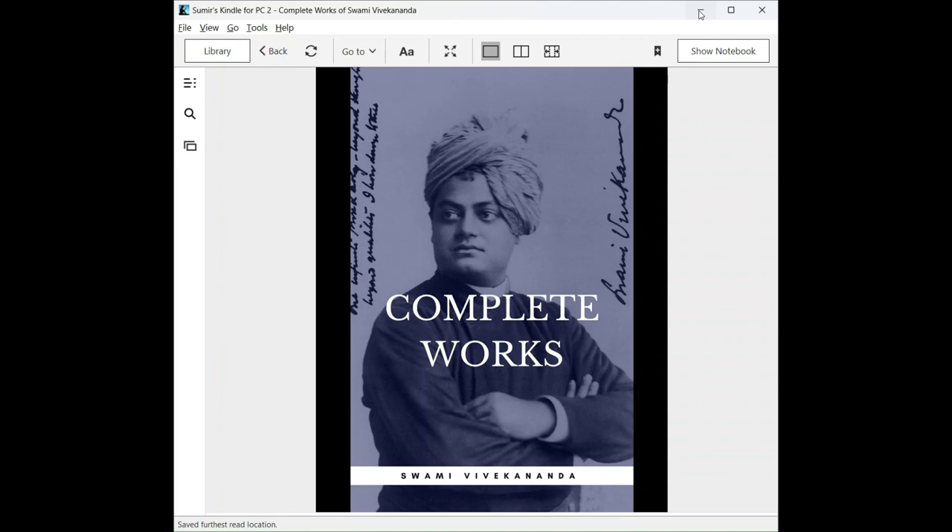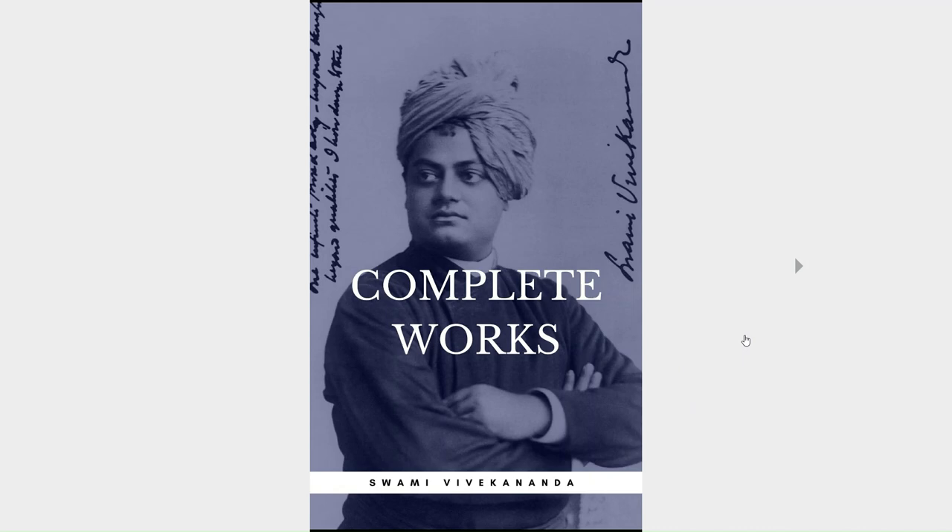The printed books are also available, but they are not readily available in the market these days. The complete works contain 9 volumes, and here I would like to focus on volume number 2.